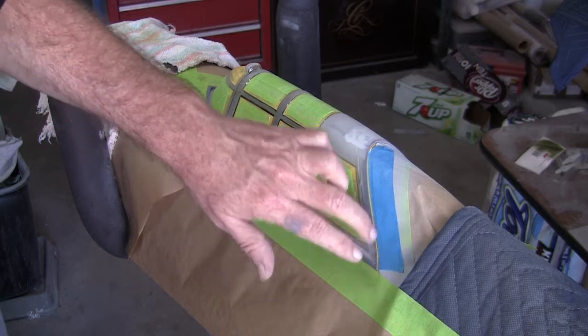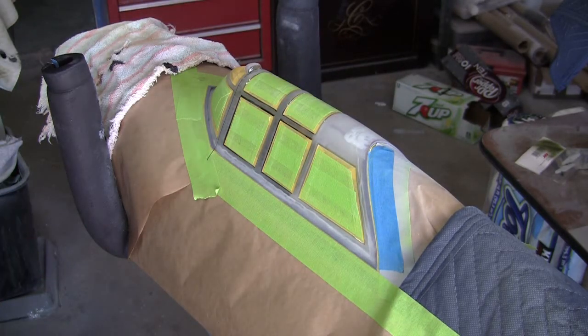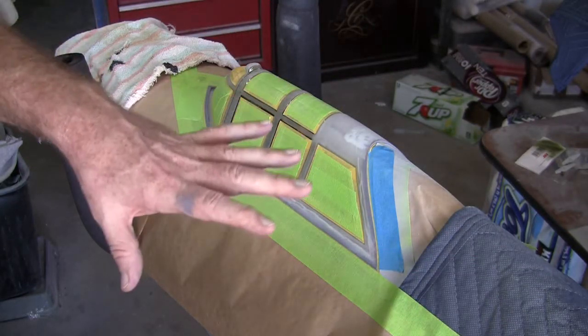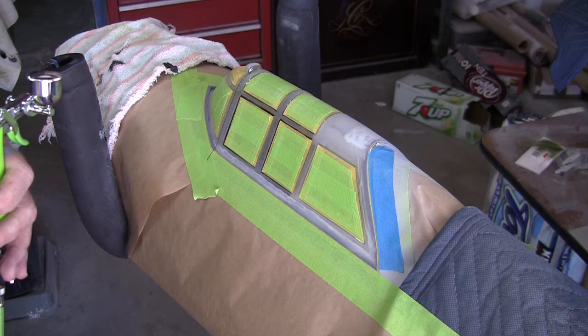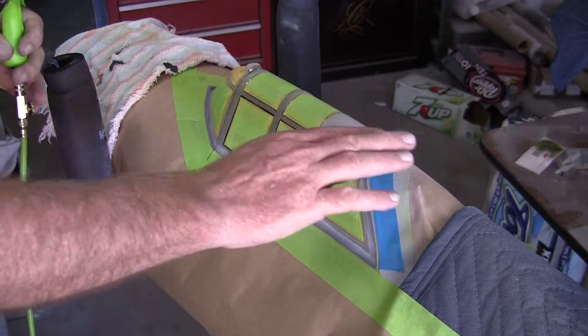Back here there's a lip, which is the edge of the canopy — which is the way it's supposed to be. I worked all last night to get this thing ready for the sealer coat of primer, and that went on first thing this morning. Then I've been prepping this canopy.